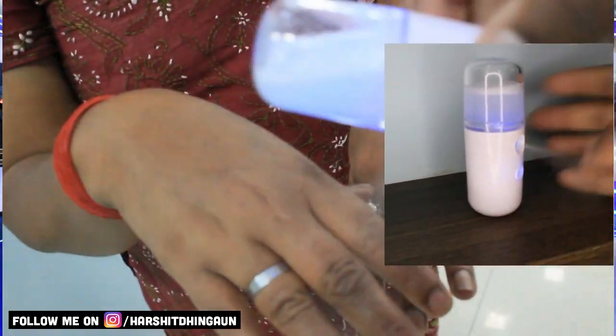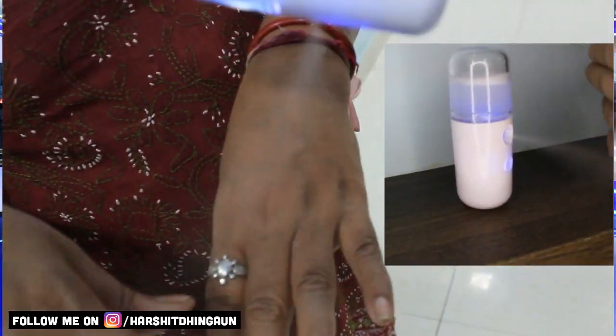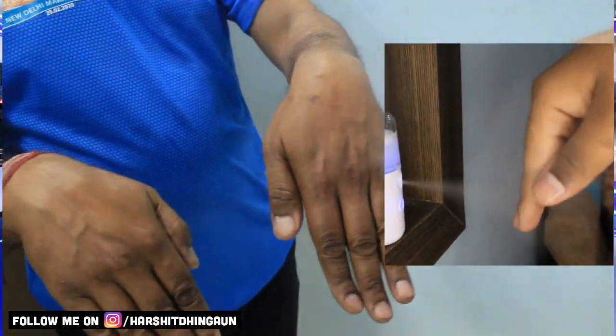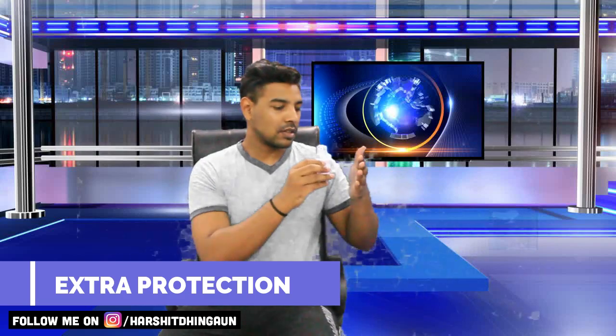This is very important for sanitizing anything — whatever surface you want. It will also help you understand that doing a spray and doing a vaporizer are two different things. With this vaporizer, you don't have anything wet in your hand — everything is gone. That's what makes it so nice.